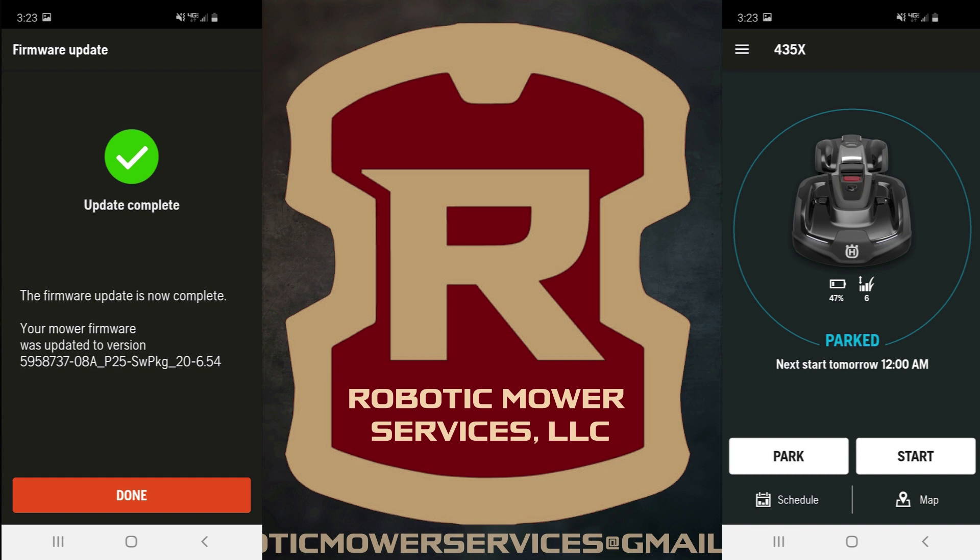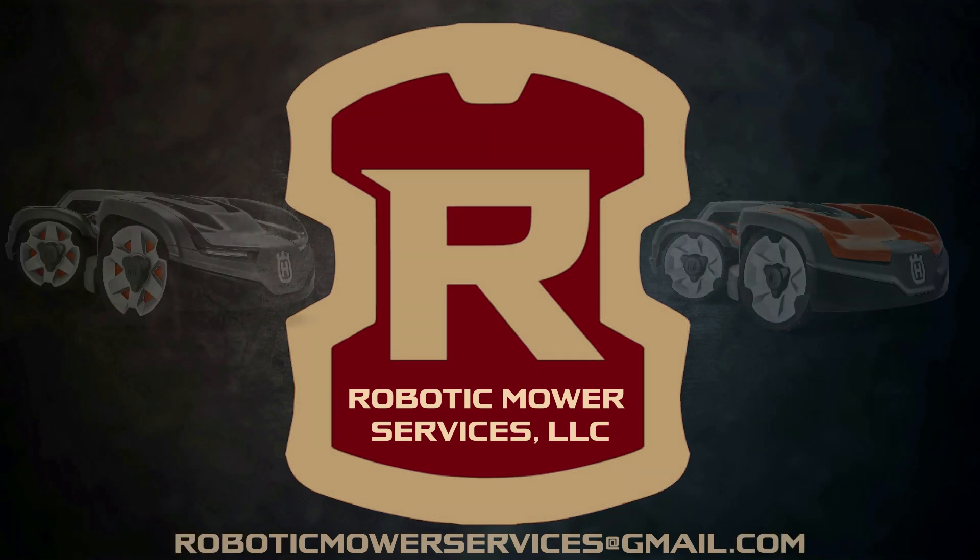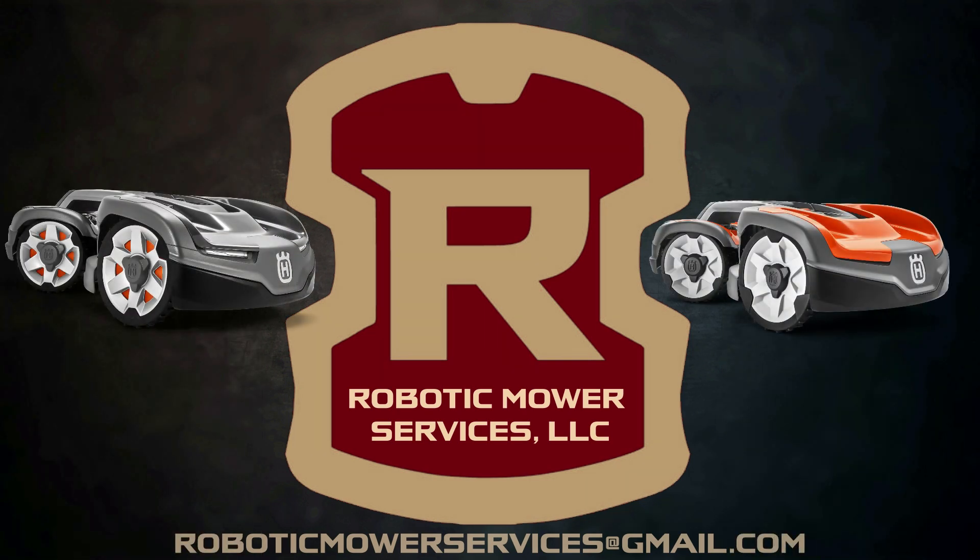That is all that you have to do to update your firmware on your all-wheel drive Husqvarna AutoMower. If you still have questions about the Firmware Over the Air feature on the all-wheel drive mowers, please leave your questions in the comment section below or send us an email. Thank you for taking the time to watch our video, and we encourage you to subscribe to our channel so you do not miss out on any of our upcoming AutoMower videos.